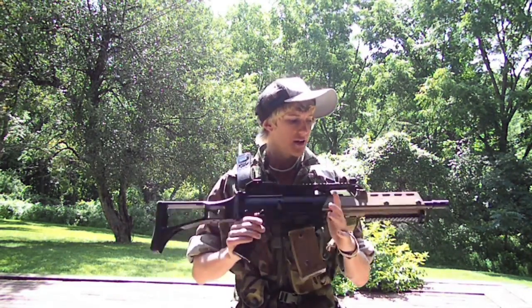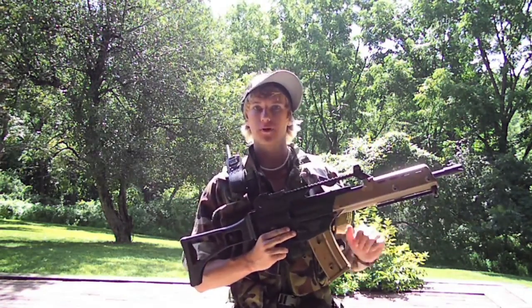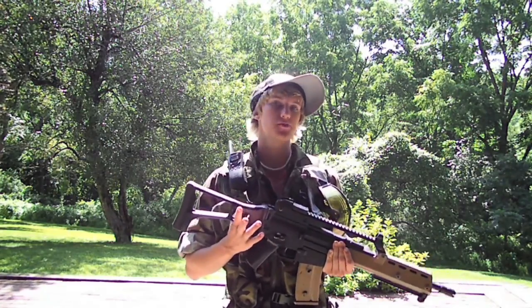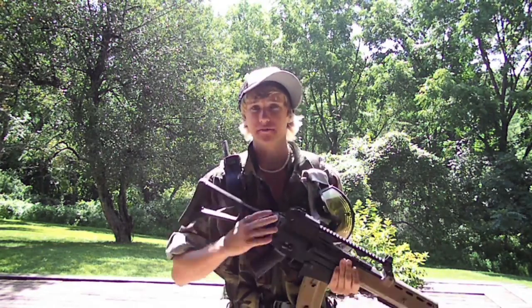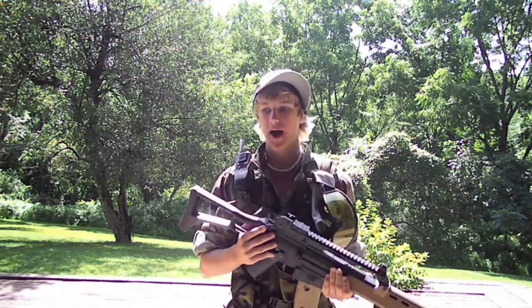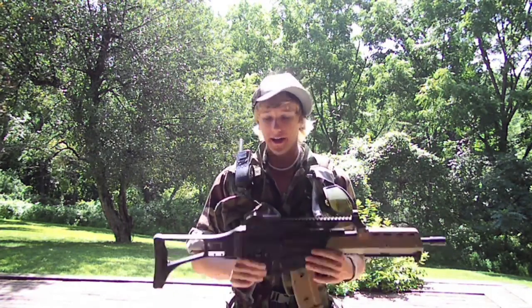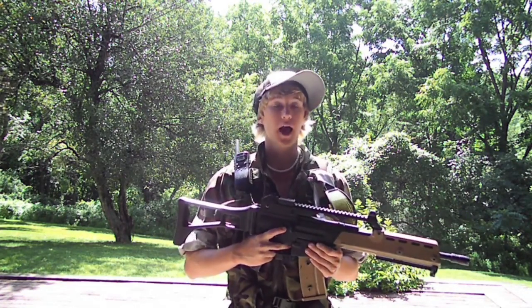To start out with the facts, they say its FPS is between 330 and 360. When I actually clocked it, it came in at 380 with .20s. If you're planning on shooting heavier BBs, just a warning — this gun jams for me when I shoot .25s; I've tried them and they just don't work out. But accurate range up to 120 feet — I'd say that's definitely accurate, that's what it says on most websites and on the box, and I've had no problem hitting people from far away.